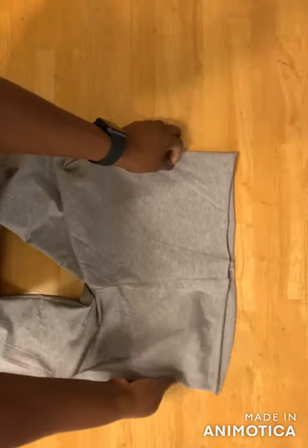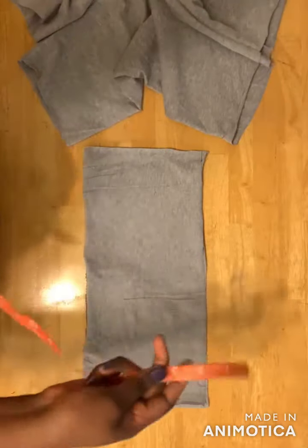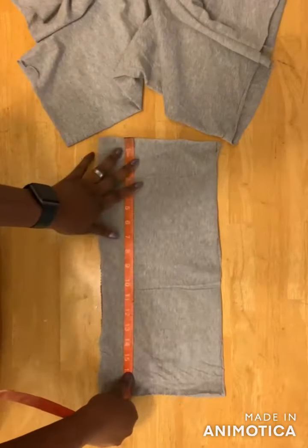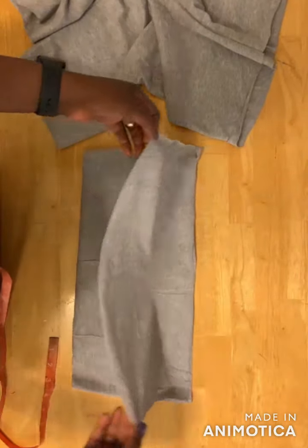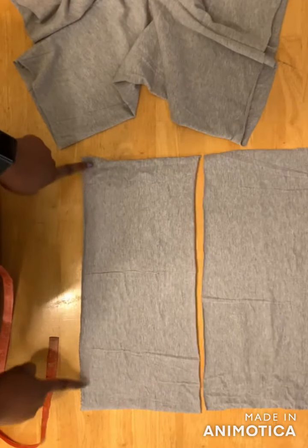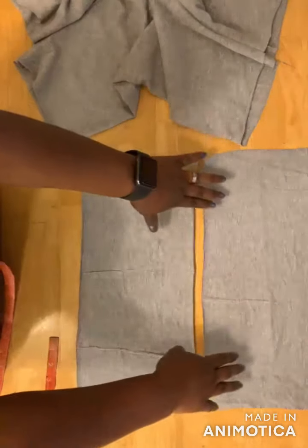The next thing is to cut the waistband. My waist measurement is 32. I want the band to be four inches wide. For the length of the band, use your waist measurement divided by two — so I have 16 inches — then add one inch for seam allowance. I've cut two pieces of the same size: waist measurement divided by two which is 16, plus one inch for allowance.